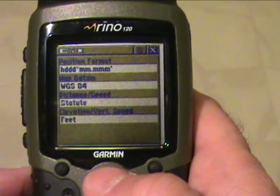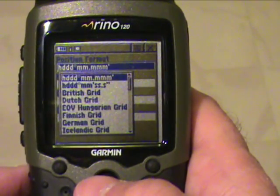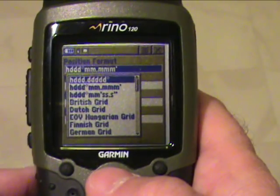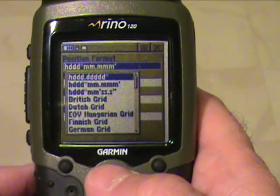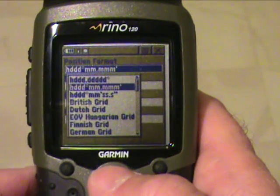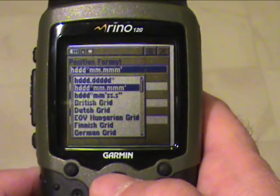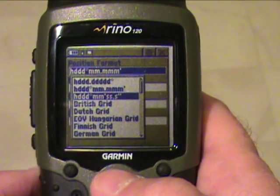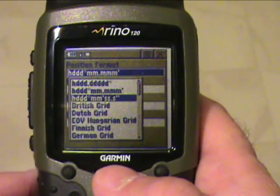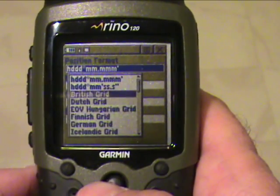There are several different formats for position formatting that you can choose from. Primarily the ones we will be most focused on are: HDDD.DDDDD, which is latitude and longitude in decimal degrees; the format with all M's, which is latitude and longitude in decimal numbers; and the format with S's, which is latitude and longitude in degrees, minutes, and seconds. As you can see, there are many other forms of position formatting depending on where you are in the world.